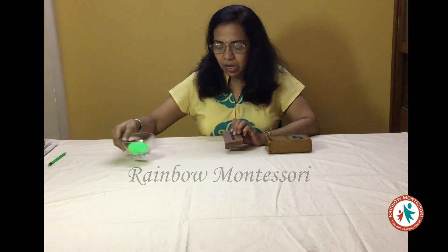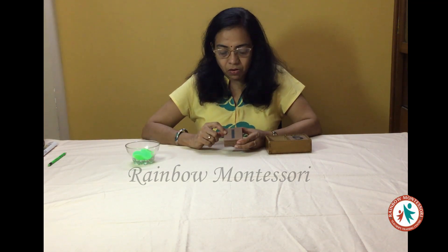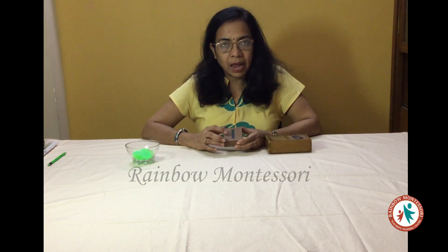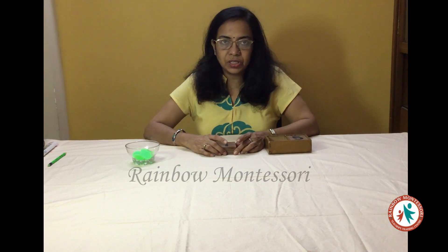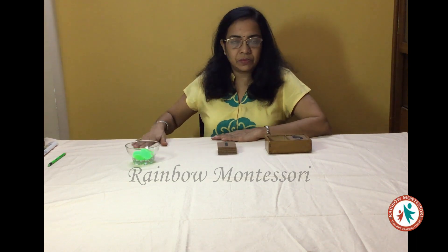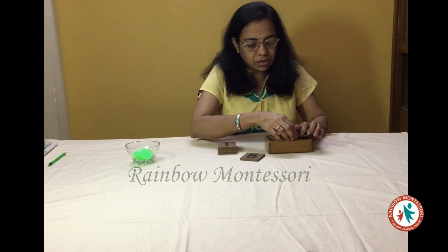In this box we have these counters and they are always green in colour. I am going to keep this in this bowl. The counters are always brown in colour, and the symbols of the numbers are written in black colour. The child has already performed some activity and he knows this apparatus very well.